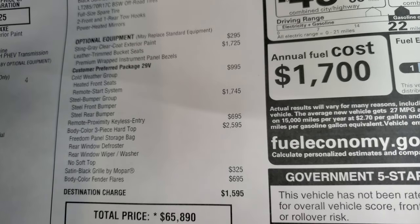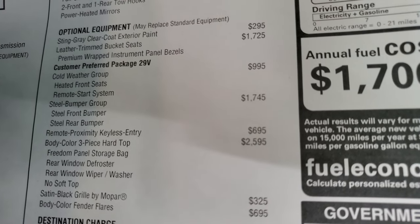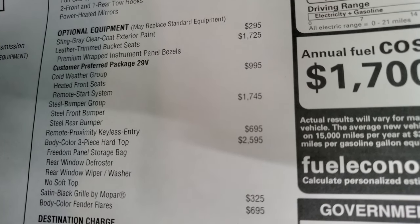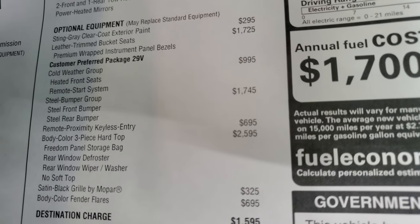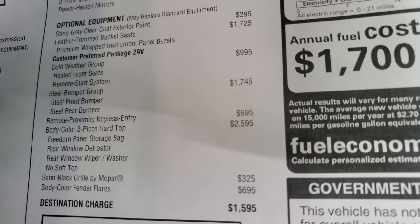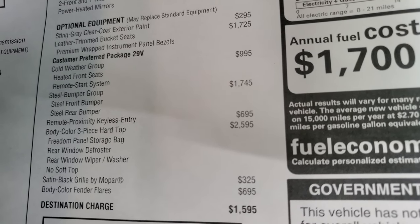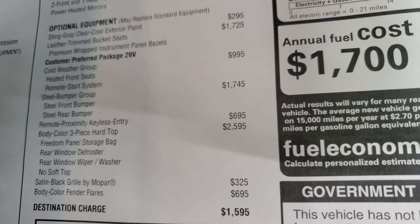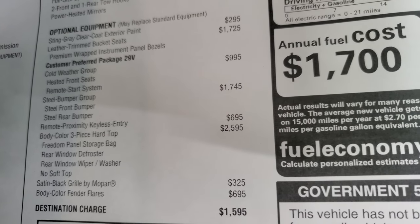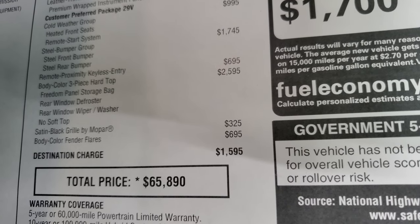I just noticed that it's got the leather one — normally these are the painted metal. Cold weather group is $995, giving you heated seats, remote start, and heated steering wheel. Steel bumper group is $1,745. Remote proximity keyless entry — enter and go — is $695. And then the three-piece body-colored hardtop is $2,595. Satin Black Grille by Mopar is $325, and the body-color fender flares are $695.